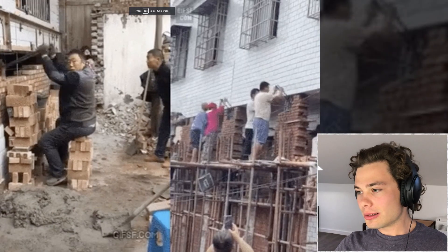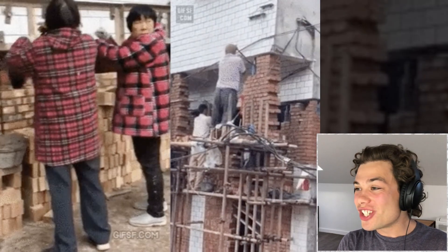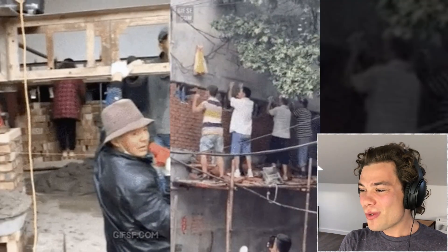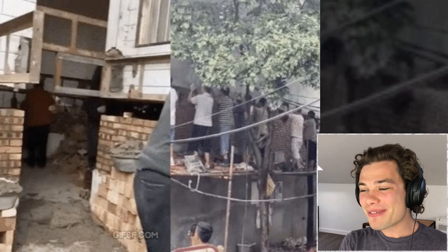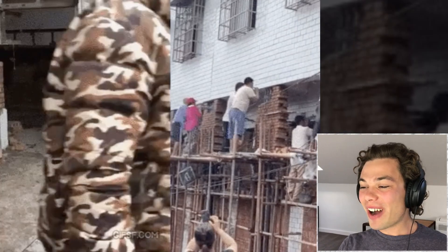How to safely add a floor to a building? Oh no, what are we doing? Oh my God — no way they're jacking up an entire building. What am I witnessing right now? Look at how many people and how many car jacks — I can only assume — they've got on this building. No way, that is insane.